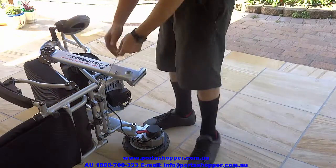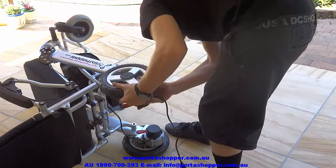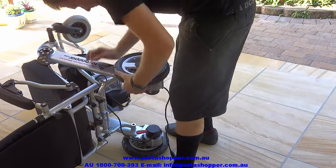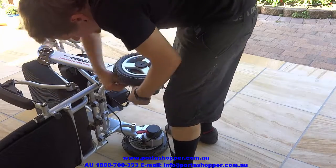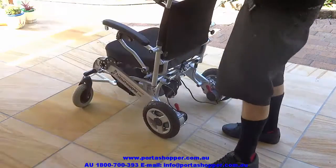You simply slide the wheels off and unplug them. And to assemble it again, simply slide the wheels back on, push the safety pin in, and plug the wheel back into the control unit. And it's as simple as that.